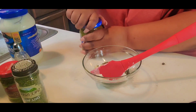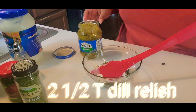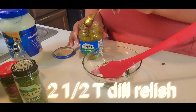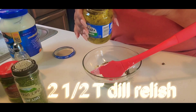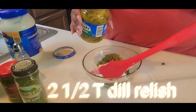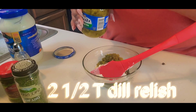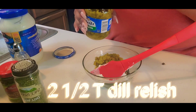Next we're going with the relish. This is a dill relish — like I said, I love dill. We'll be adding two and a half tablespoons of dill relish. It was more like a heaping teaspoon each time, but it added up to two and a half tablespoons.